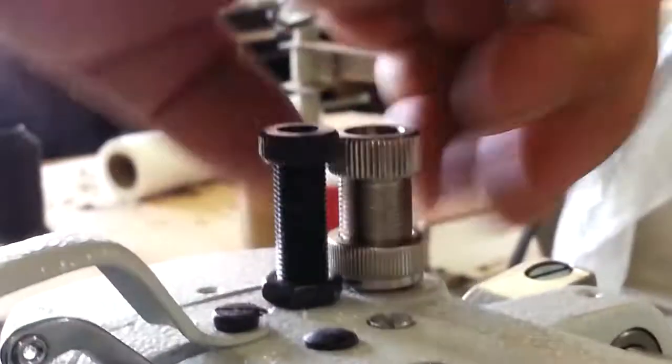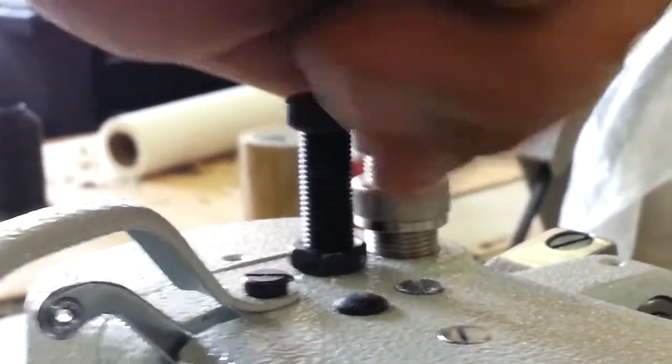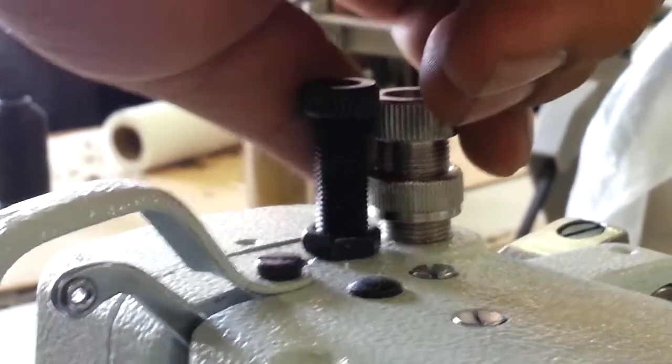To release those, you have to release that locking nut. That's to tighten, and then — okay, that's tight. Go the other way to loosen, and going back up is loose.